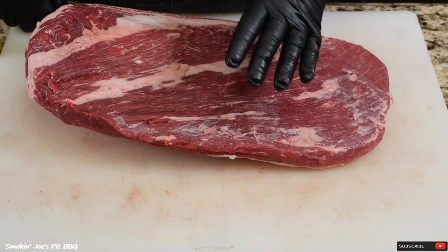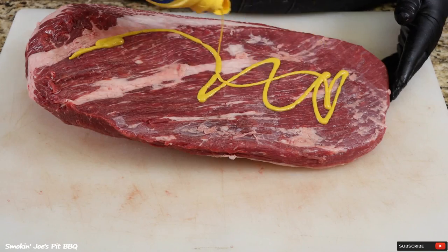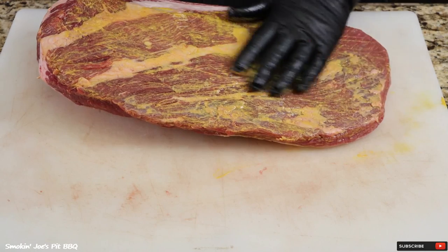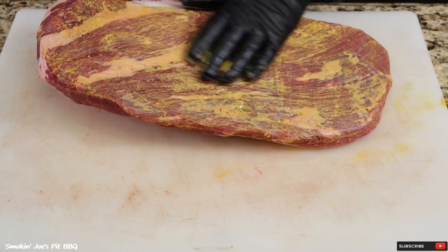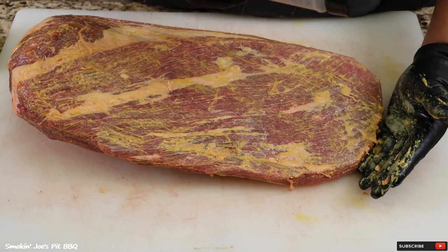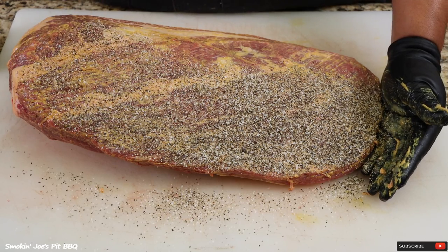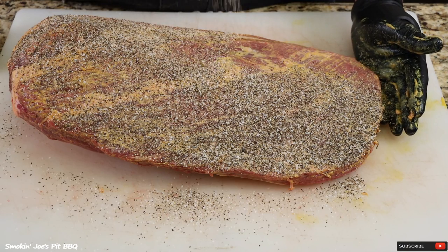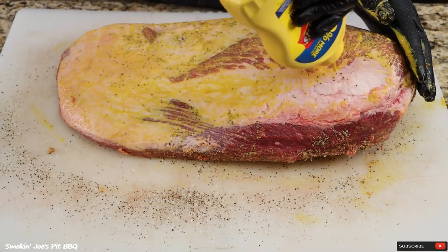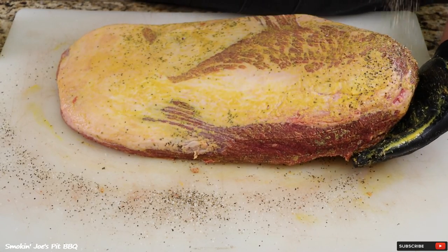I've got both briskets completely trimmed up. I'm going to do a brisket experiment on this cook — you guys know that I like to use mustard as a binder, so on this brisket I'm going to use mustard, and on the other brisket I'm not going to use any binder, and we're about to find out if a binder is necessary. My SPG is one cup of kosher salt, two cups of coarse black pepper, and four tablespoons of granulated garlic. Apply a light layer of mustard and a good layer of our SPG.